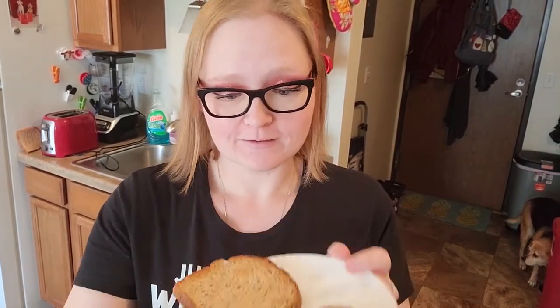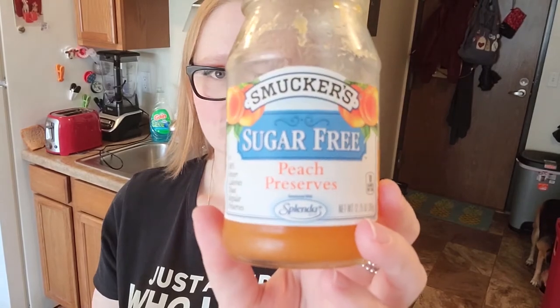We interrupt your regularly scheduled foodie video to share what I'm making while I make this awesome recipe. Got to have my snacks — I've got my toasted bread and I'm making a PB&J because I'm just a kid at heart. I use Skippy — do you see this giant jar? This lasts me maybe a couple weeks. I love peanut butter — I put it in my shakes and I have a protein shake every day. With my Skippy I'm doing sugar-free peach. Get your hands on some sugar-free jam — it's so good. And I'm bougie, I got to have my bread toasted. Now back to your regularly scheduled foodie adventure.